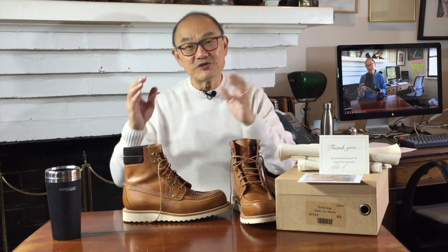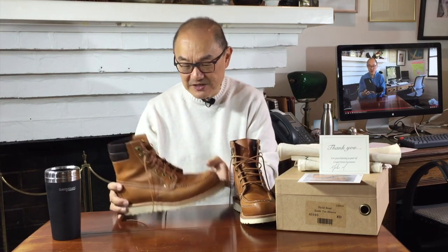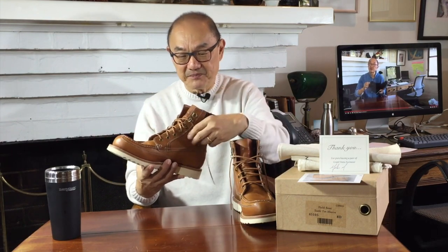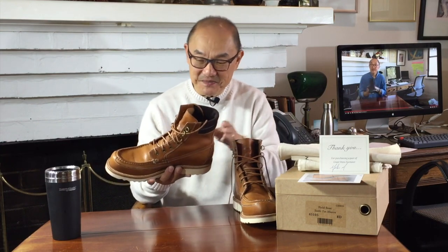That is my reasonably quick unboxing, try-on, and initial impressions of the Grant Stone field boot in Badalassi Carlo saddle tan Minerva. Pretty good so far. Come back in a few months and I'll give you my longer term impressions of how they work. In the meantime, if you liked this video, don't forget to click like, and if you haven't subscribed before, click subscribe — that will get YouTube to remind you to watch my videos as they upload, and it'll help me grow my channel. Until then, take care, and I'll see you soon.